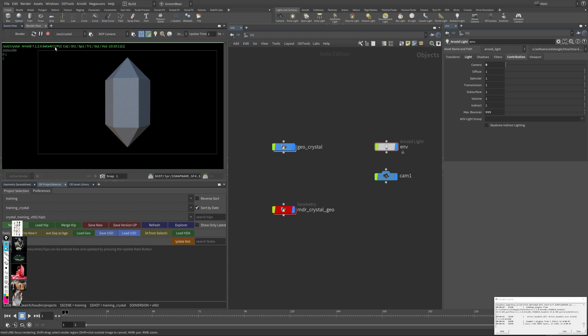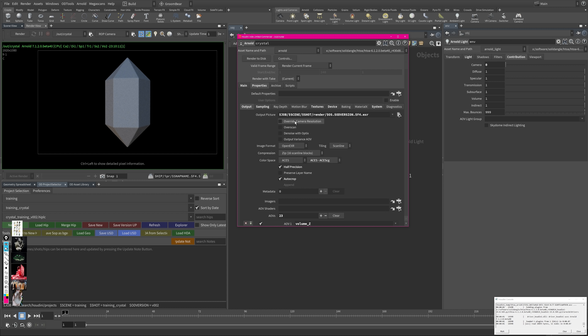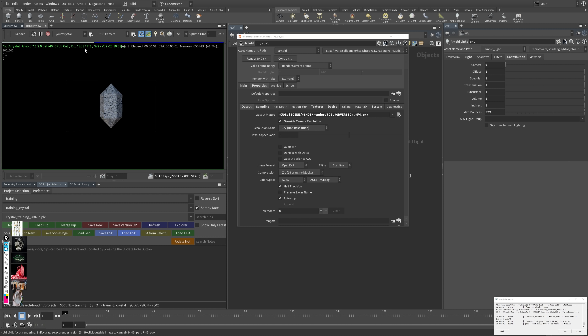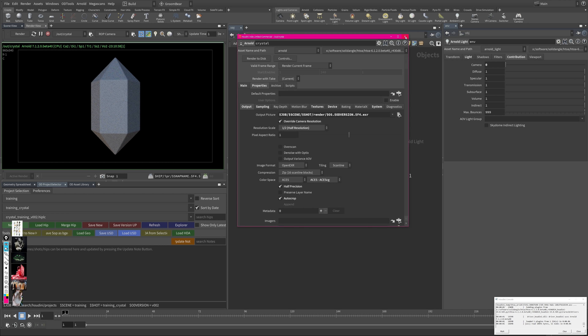I want to change my render resolution. Go to Render > Edit Render Node, and under Override Camera Resolution, I can set it to half. This works for my resolution — now we're at 960 wide, so interaction is a lot faster. This is my basic setup, and from now on we'll be doing way more advanced stuff.